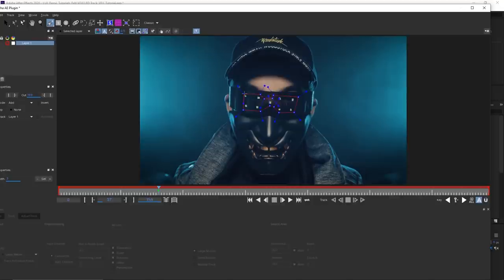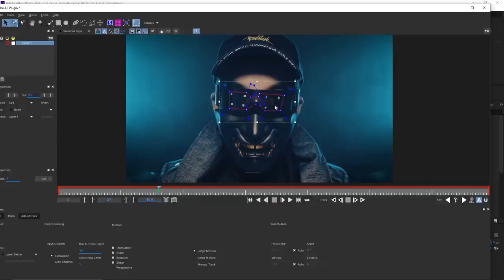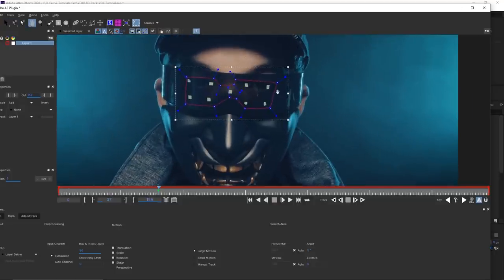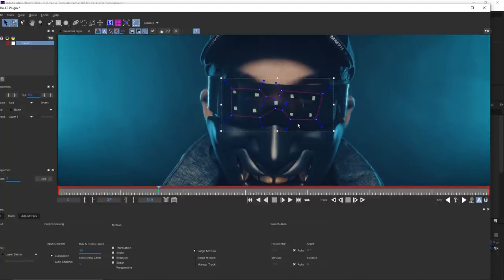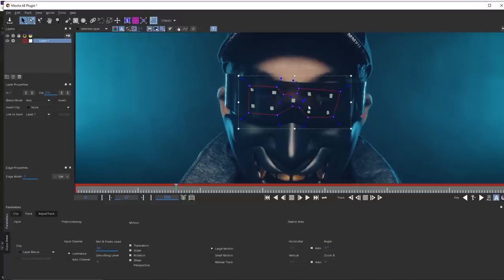If you're using something reflective like these glasses, it's better not to track areas with glare or reflection, because if those reflections move, Mocha will track that movement too. If you do see glare with movement, I recommend first tracking the glare itself, then making a second layer underneath where you track what you actually want — the tracking points. That way it will omit the glare. In this case, we don't have to worry about that, but it's a useful tip.